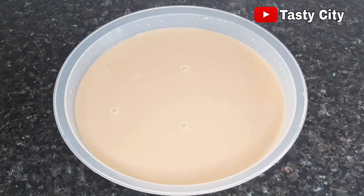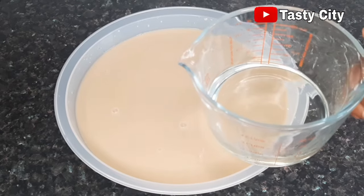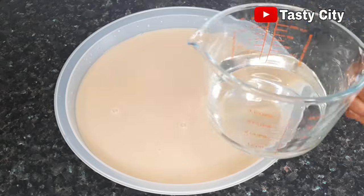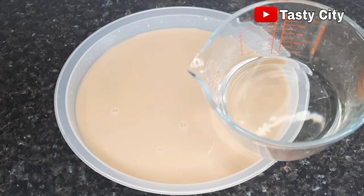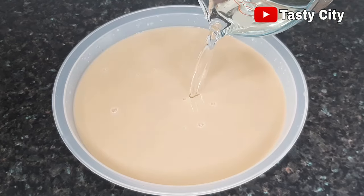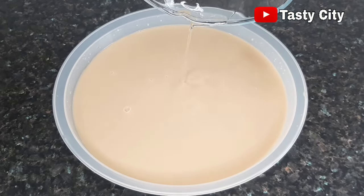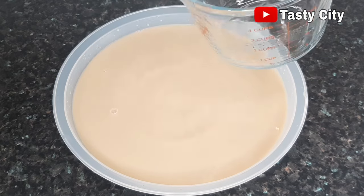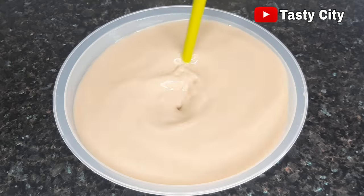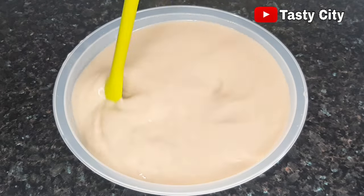Here we have our Kununzaki all sieved out, and at this point you can add any sweetener of your choice. I'm going to be adding sugar syrup which I made earlier — a combination of one cup of sugar added to one cup of hot boiled water, stirred until all the sugar was completely dissolved, then set off the heat and allowed to cool completely. I'll give this a good mix to incorporate the sugar syrup.